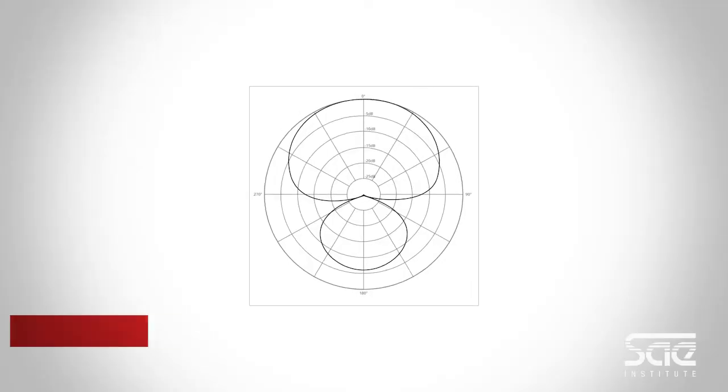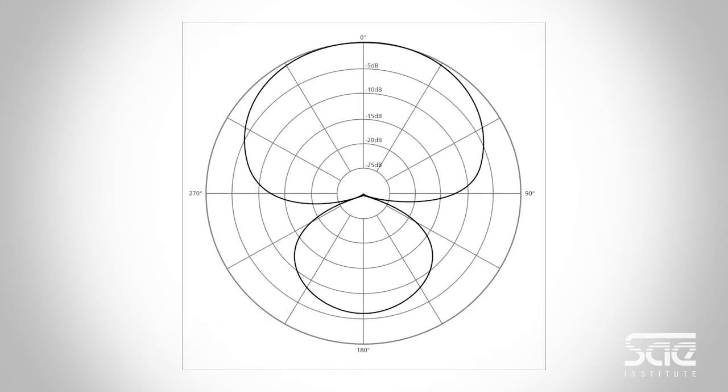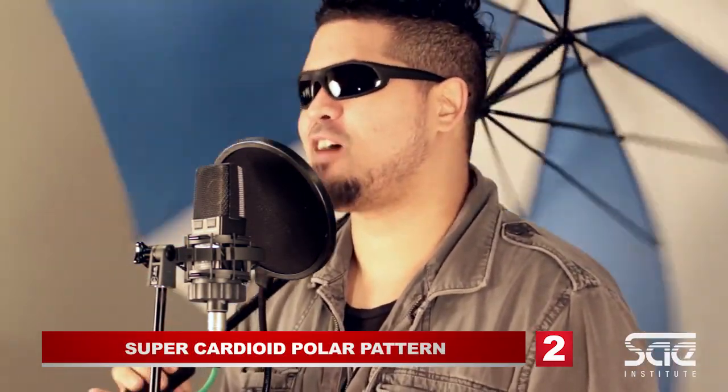The next polar pattern is called hypercardioid or supercardioid. Depending on whether it's hypercardioid or supercardioid, the sensitive area at the front of the microphone is a lot narrower but it can reach a lot further. A shotgun microphone — the kind you would use for a film shoot — would fall under hyper and supercardioid patterns.